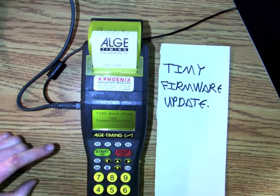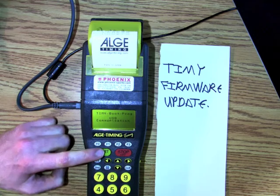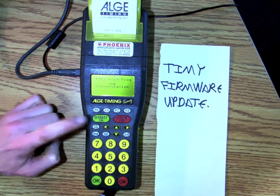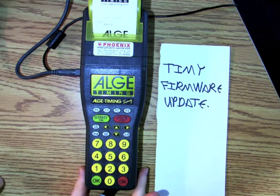Now you have to hit the two green buttons together at the same time, a couple times, and then it boots.